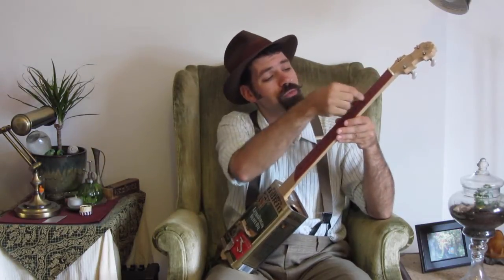Painted fret markers on with a Sharpie. And then used a rubber stamp to get these nice little position markers down the line instead of fancy inlay, which I don't know how to do.